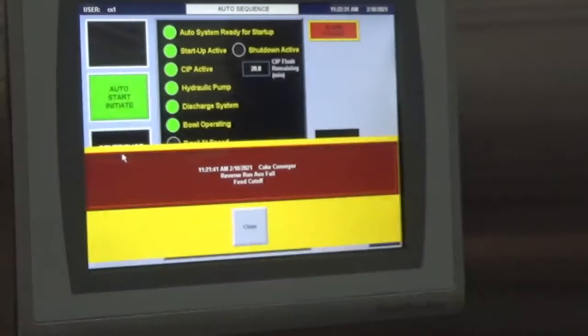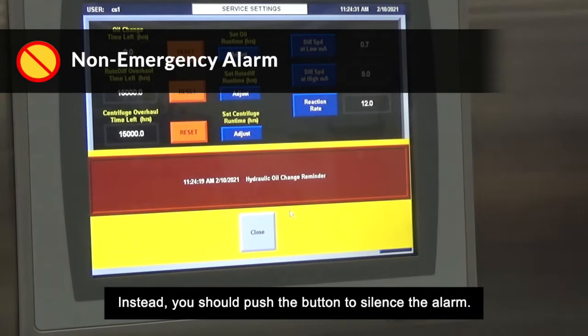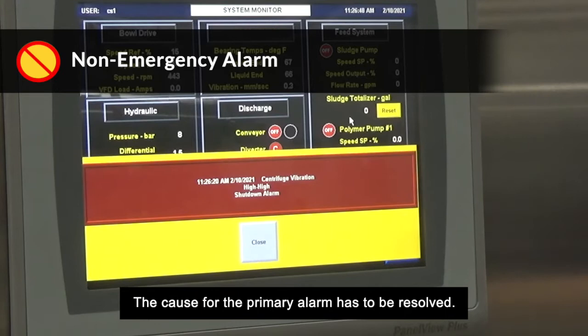Do not use the e-stop for a non-emergency alarm. If a non-emergency alarm appears on the control panel and you cannot access the shutdown screen page, do not use the e-stop button. Instead, push the button to silence the alarm — but don't reset the alarm. Resetting the alarm without resolving the issue first will trip the alarm again. The cause for the primary alarm has to be resolved. You should contact Centresis for centrifuge service.